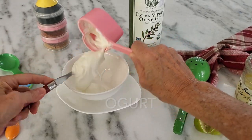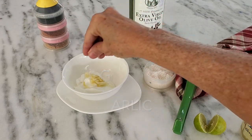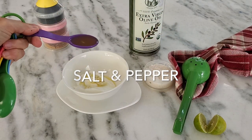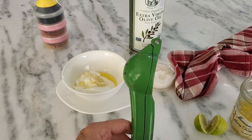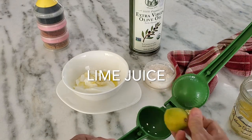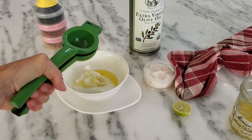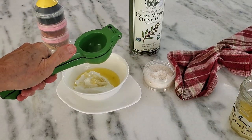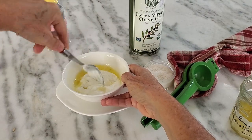I'm gonna make the aioli with yogurt, garlic, salt and pepper, olive oil, and lime juice — you can use lemon juice but here we get limes. I make it with yogurt for two reasons: first, because it's much easier than making my own mayonnaise, and second, because I use it for other recipes where I might need a higher protein content.